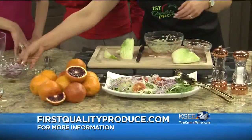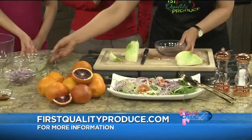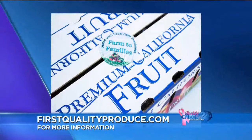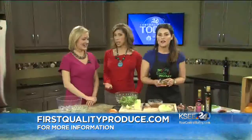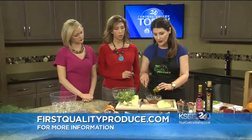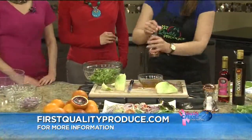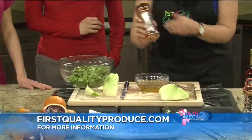We want to remind everybody about the First Quality Produce box that they can order online — you can check out the pickup locations online as well. There are so many different places around town where you can pick them up, and remember there are also many other First Quality products and produce, including mixed bags. Many of these items are featured in the box this month. I'm going to drizzle this olive oil into the red wine vinegar and whisk it together — really light, a lot of the juice will come from those blood oranges. A little salt and pepper to taste, with a little more pepper than salt to keep it low sodium.